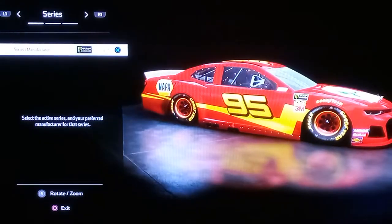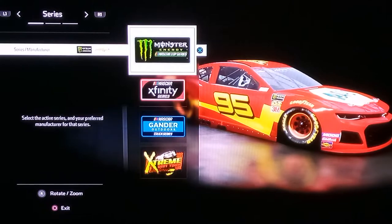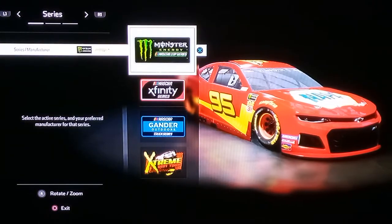So first thing you got to do: series manufacture — do Monster Energy Cup Series, Chevy, and then click on accept.